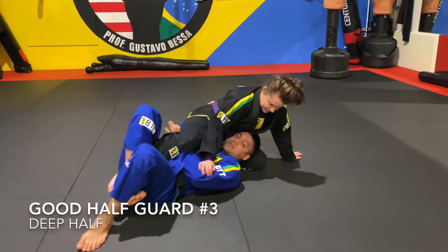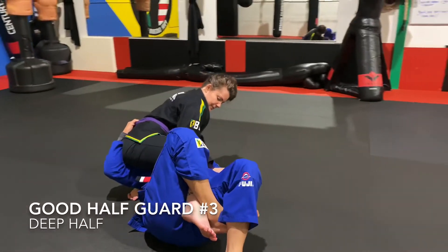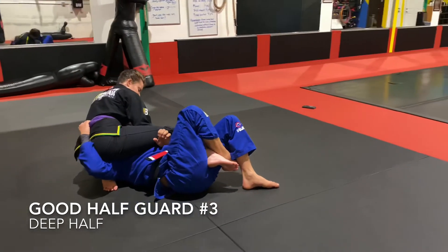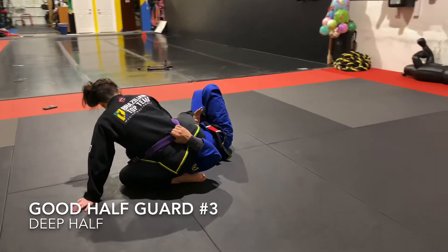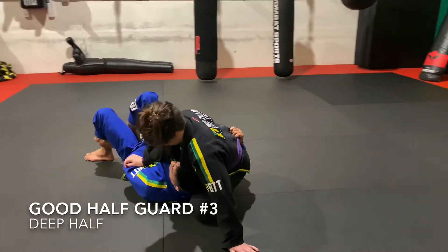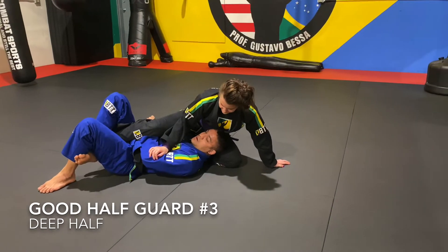The third half guard is the deep half guard. We'll cover how to get into it soon, but the key points are: controlling the belt, keeping her butt low on the ground, hiding my other arm so she can't kimura or key-lock it, and keeping both knees pointing up in the air with her foot off the ground.